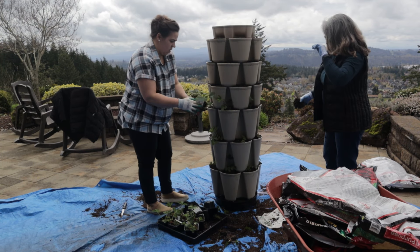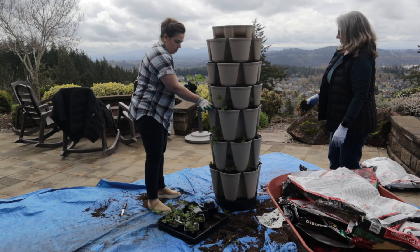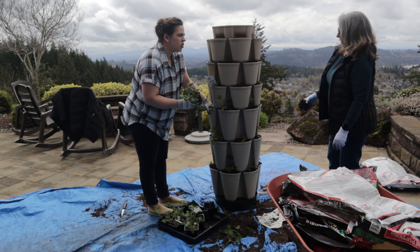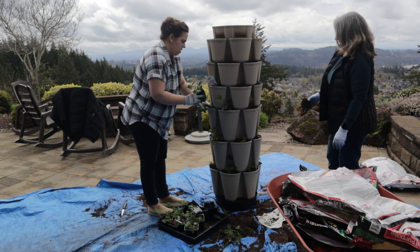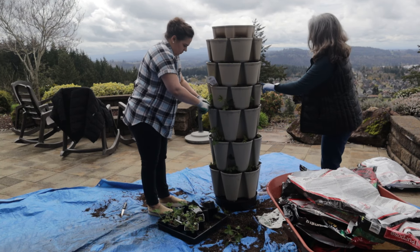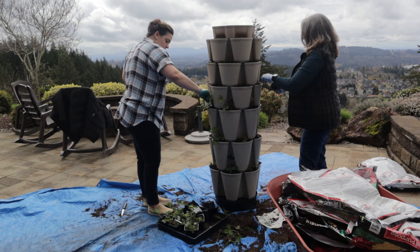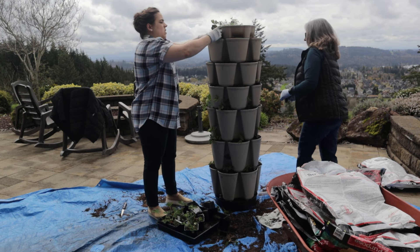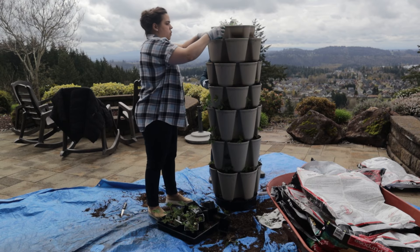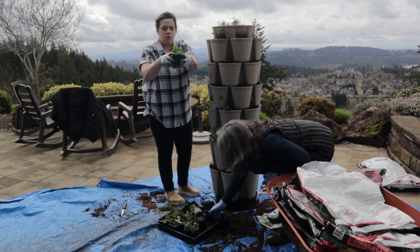I said earlier these are year-round bearing strawberries, which is not accurate. Everbearing does not mean they produce fruit all year long — it just means they produce throughout the growing season. I don't think there's any strawberry that produces in winter. Now you can see this green stock has different sizes: the bottom three tiers are the original larger size, and the top three are the smaller leaf size — a perfect example of the difference between the two styles.